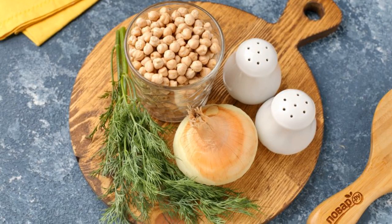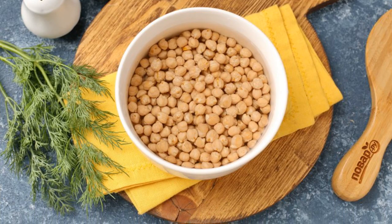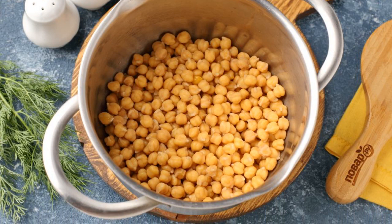Prepare all the ingredients. Wash the chickpeas and soak them in cold water for 5 to 6 hours. Then drain the water, rinse the chickpeas, and transfer to a saucepan.